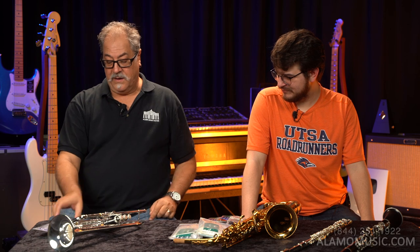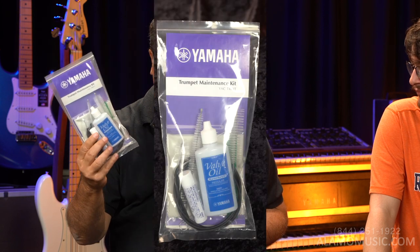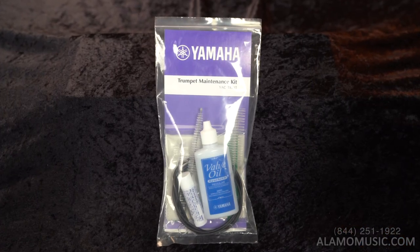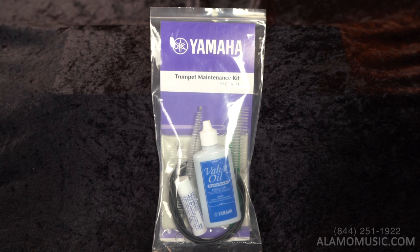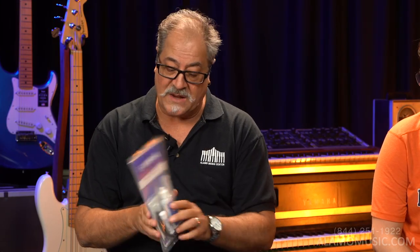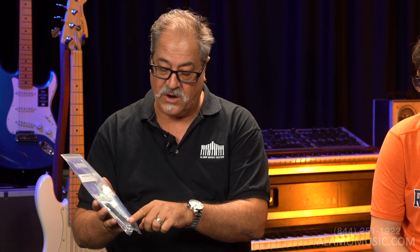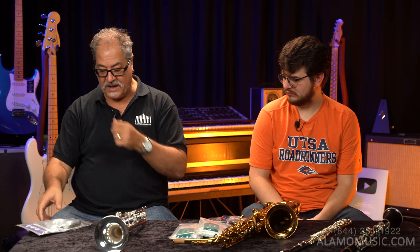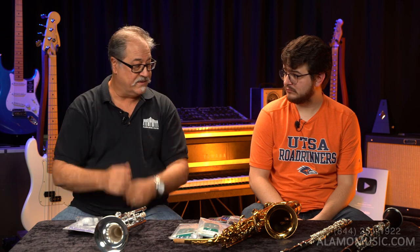Just the old basic trumpet and a trumpet maintenance kit that you can buy here in the store or online. I would recommend buying it online because you don't necessarily need to try it before you use it. These maintenance kits sometimes come with the horn, sometimes they don't, but they include valve oil, slide grease, a snake — which is about this long with brushes on either end — a valve brush to clean your valves, and a mouthpiece brush.